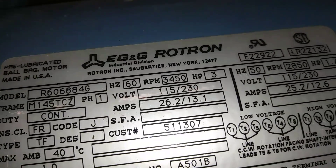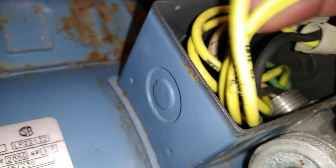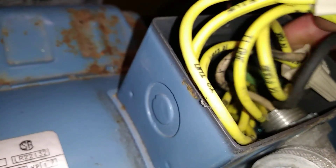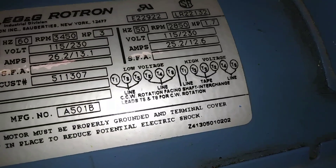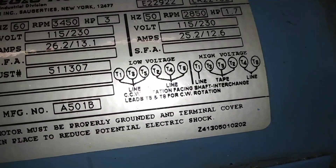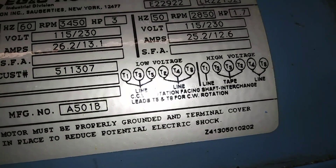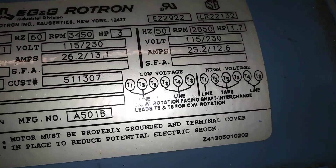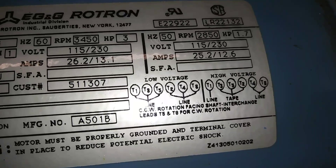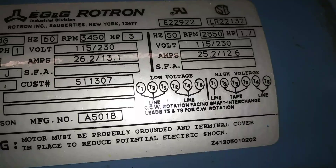For low voltage (120V), you would connect one, three, and five to one wire and connect two, four, and eight to the other wire. For higher voltage, you'd connect one to one wire, connect four and eight to the other wire, then wire-nut three, five, and two together. You can also make the motor run backwards based on how you wire it.